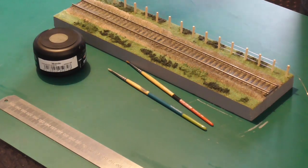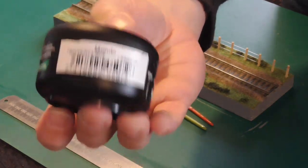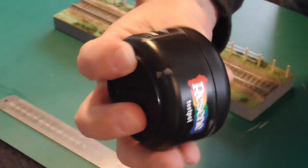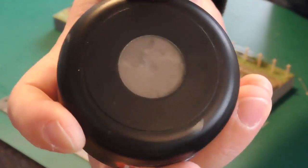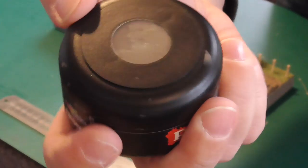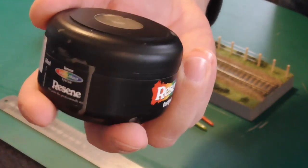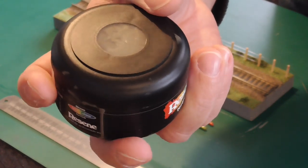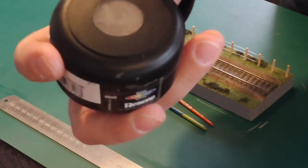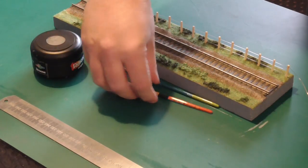We're going to go over the entire fence including the wires with a coat of basic household acrylic paint. This is just a test pot from a local paint shop - it's a very dull muted brown colour, very similar to a fence post colour. I'm going to do the fishing line as well, and afterwards I'll go over the wire with a greyish black colour for the actual wires themselves. We'll need some pretty fine paintbrushes too.